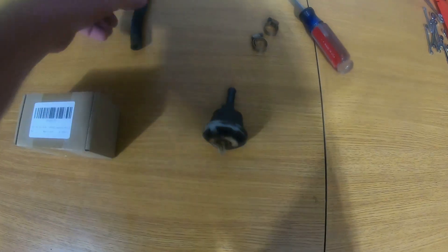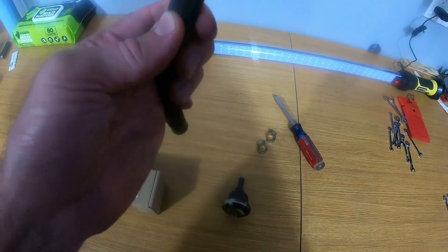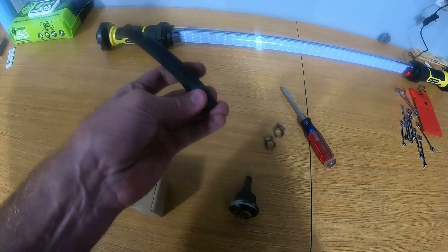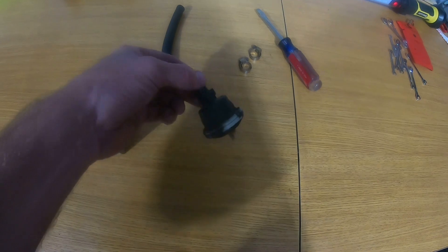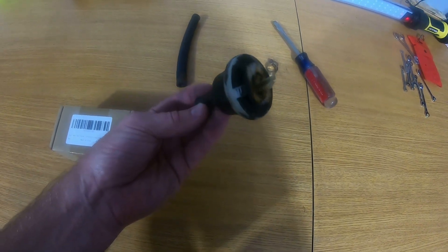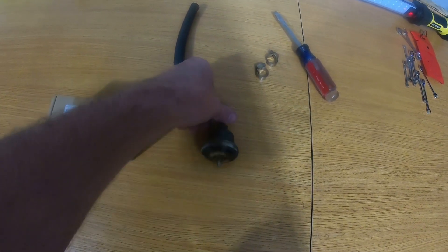Now that we got this thing disassembled, I got the hose off. I think I might actually reuse the hose — it seems pretty good yet, surprisingly. So really no reason to change it. This is the old valve and we will try pushing some air through it to see if it still functions.